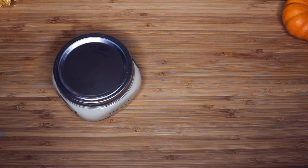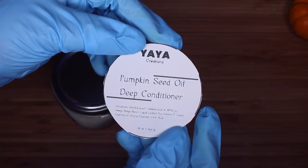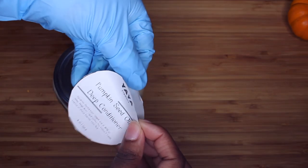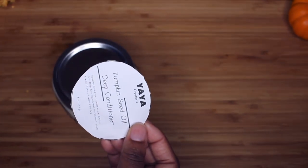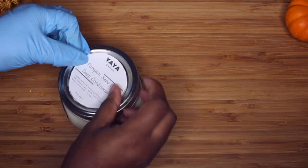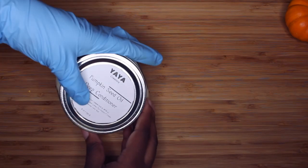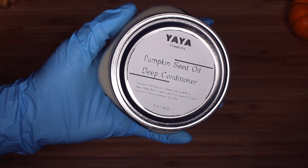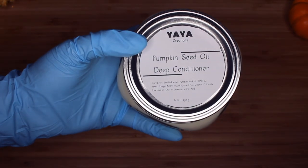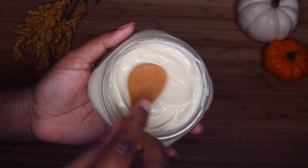I used my thermal label printer to print off the label for this deep conditioner. You do not have to buy a thermal printer to make labels for your DIYs — the printer is expensive, and somebody pointed it out in the last video. I do not expect you guys to buy it. This is just what I had on hand; I use the printer for my shipping labels. There are much more convenient and cheaper ways to make labels for your DIYs than using a thermal printer, but if you have one on hand, it can be a really nice hack.